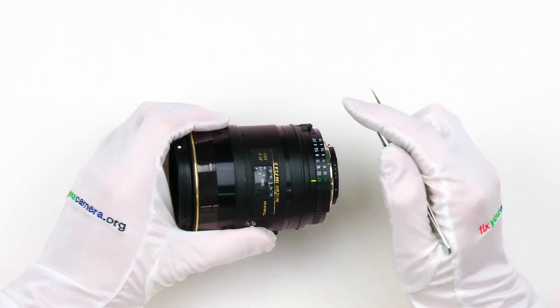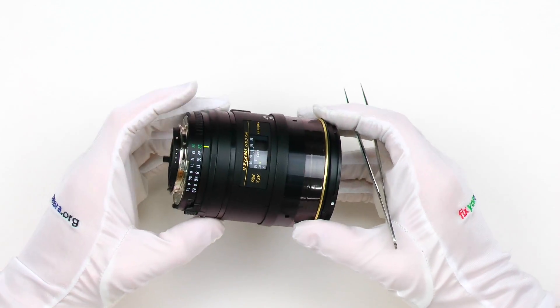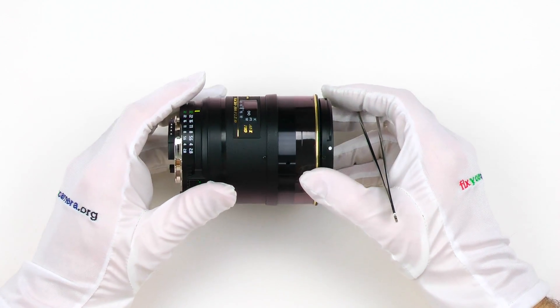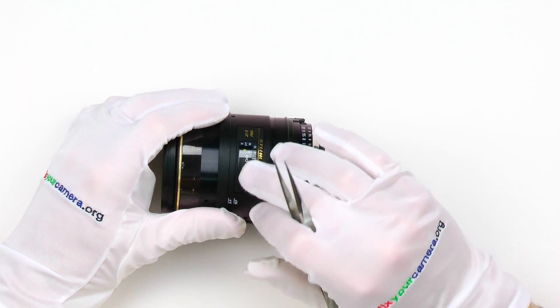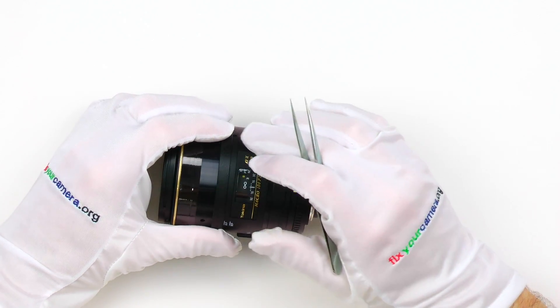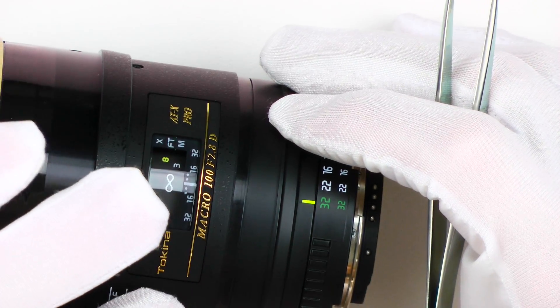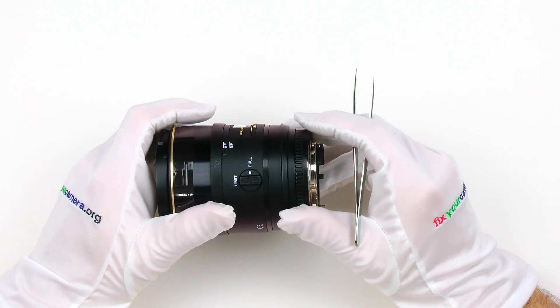Hi, another quick tip repair video, this time about nameplates. Some third-party lens manufacturers designed their lenses in such a way that in order to disassemble them, you have to remove the nameplate. These are most likely made of aluminum — a very soft metal, easy to scratch or bend — so it looks very unprofessional if you are not careful while removing them. Here I'll show you how to do it safely.